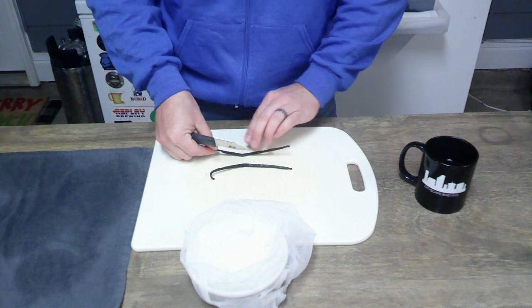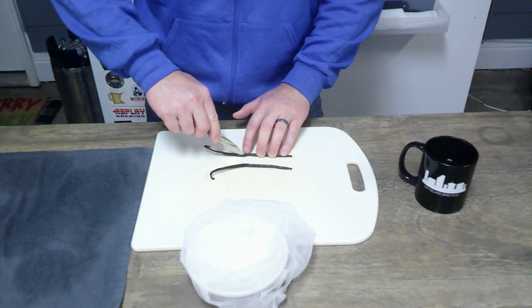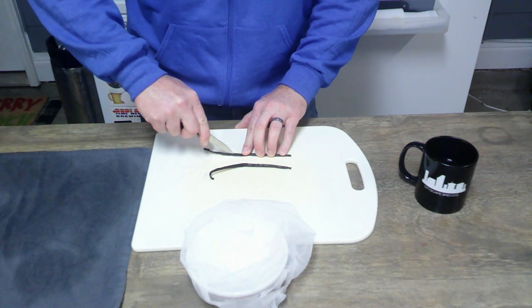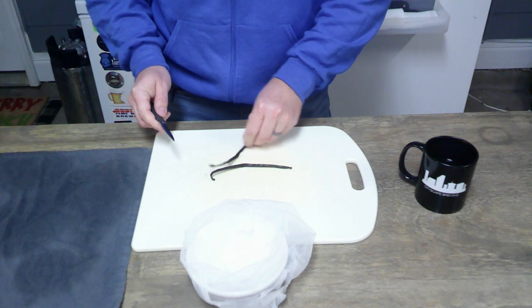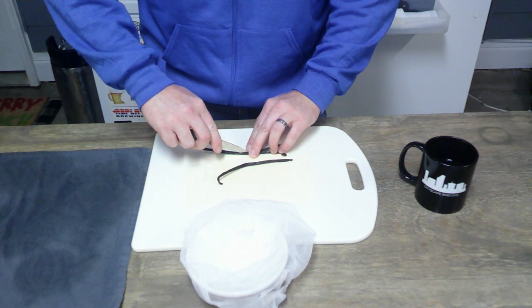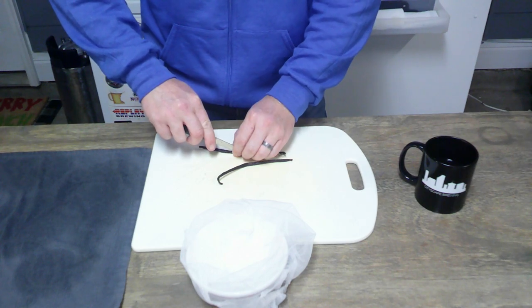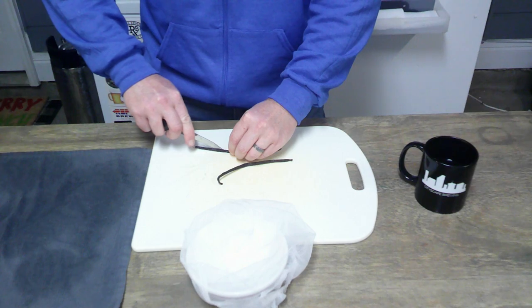I'm going to take my beans and slice them lengthwise down the middle of the bean — going all the way in half. What we're really trying to do is expose the inner portion of the bean.